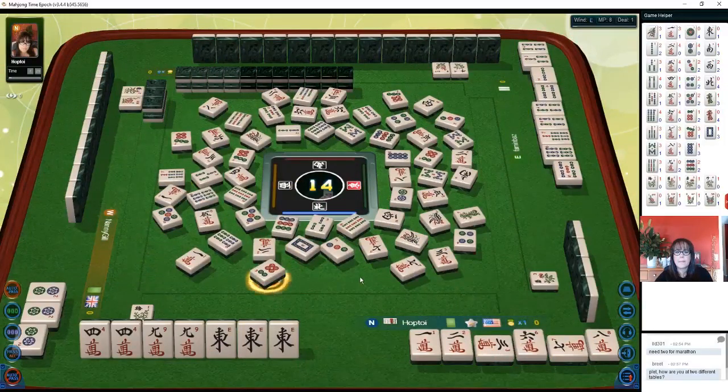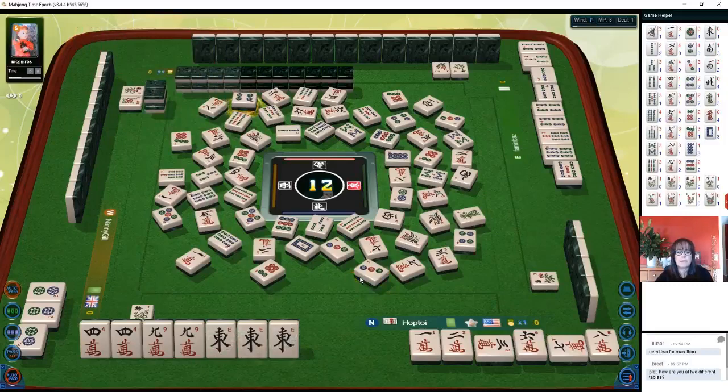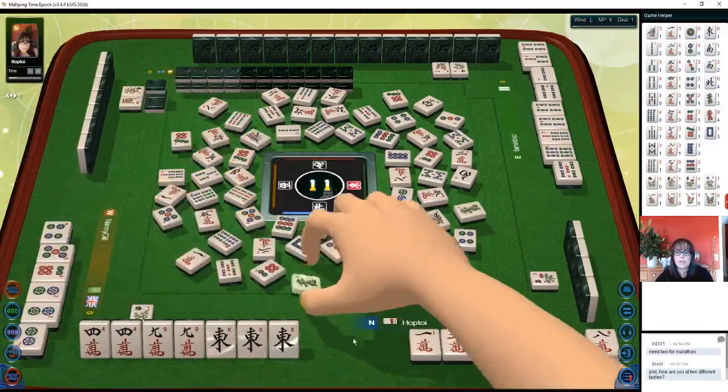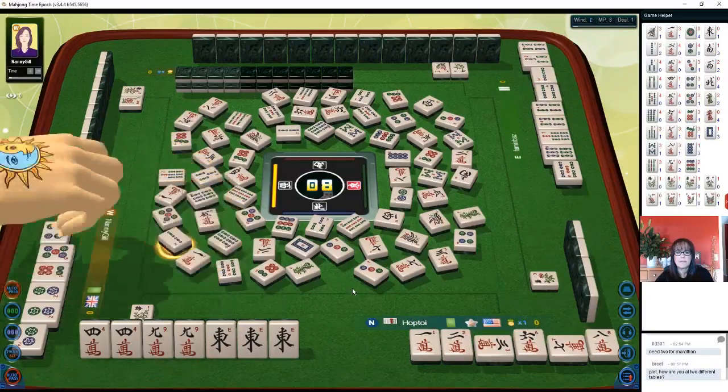7 bamboos — oh, risky 7 bamboos. 6 dots, 6 dots. Okay, we only have 4 more picks each. 3 dots, 4 dots. Chow, chow. 5 bamboos, green dragon. 3 bamboos, 5 bamboos — the player across from us is discarding cracks. 2 bamboos.